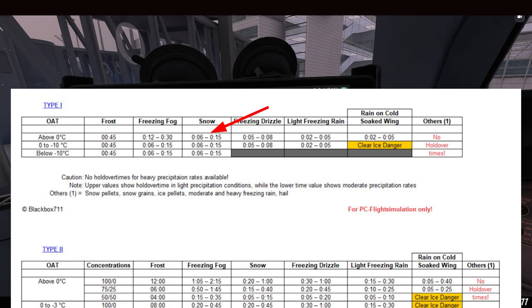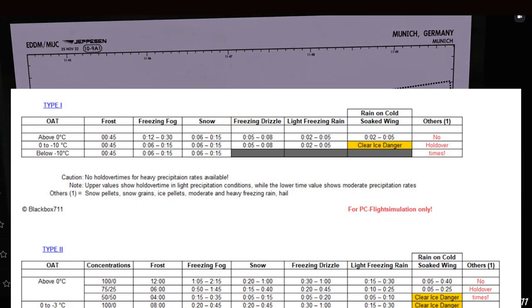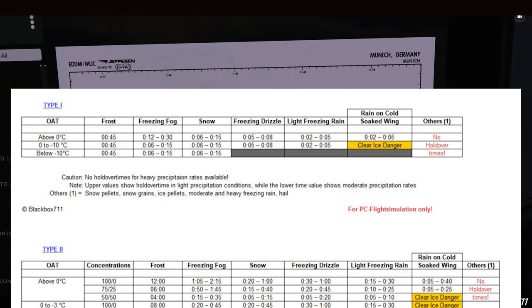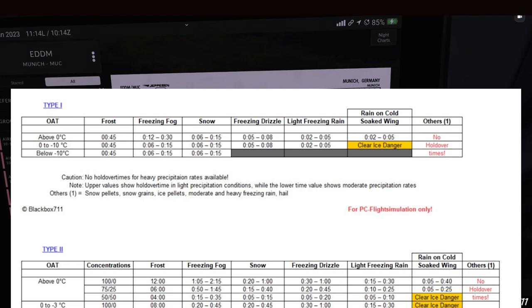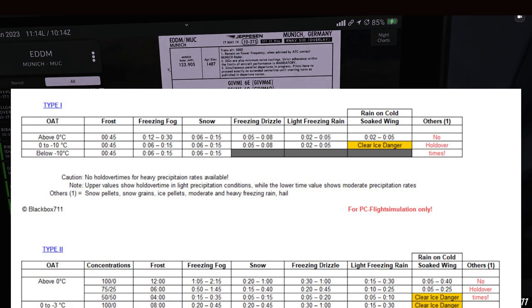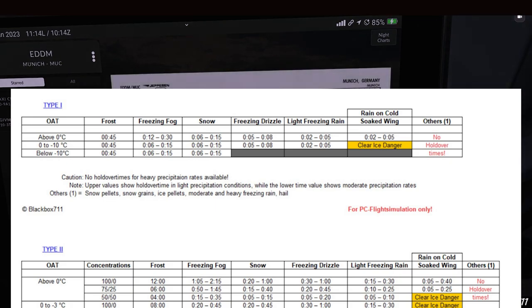These days there are more sophisticated holdover time tables with more detailed precipitation rate definitions. However, since icing doesn't currently have an effect on aircraft in Microsoft Flight Simulator, there's little point going through all of that. But who knows — maybe a future update will have icing affect airframe aerodynamics, and we can cover the topic in more detail then.